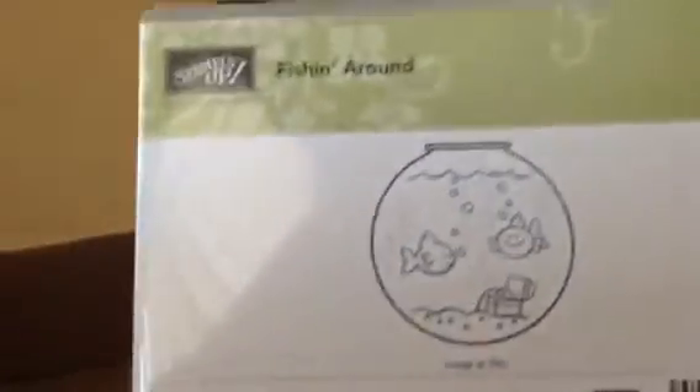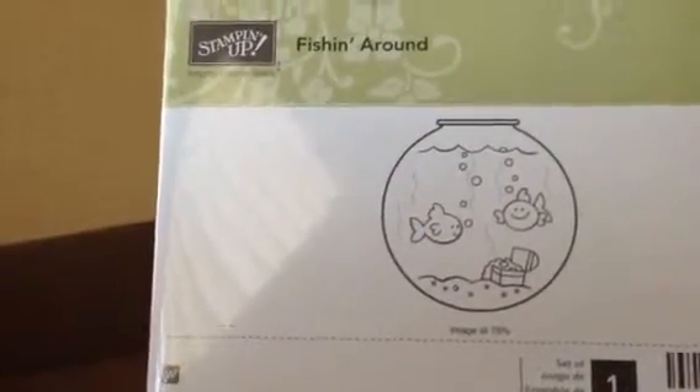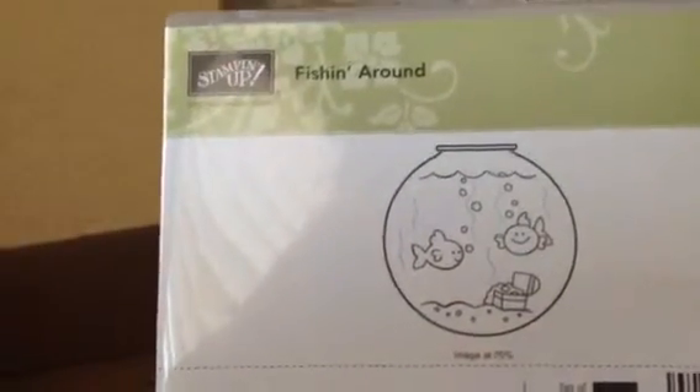This is a wood stamp called Fishing Around, and it's retiring from the annual catalog. I think it's sold out too, so I'm glad that I got it. And this is another one that is retiring - it's called Film Strip. That's another one on wood and it's retiring.